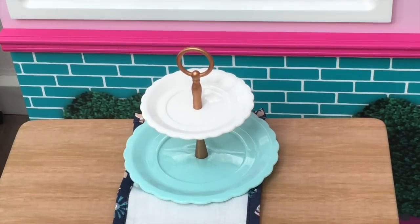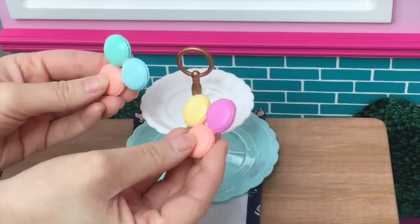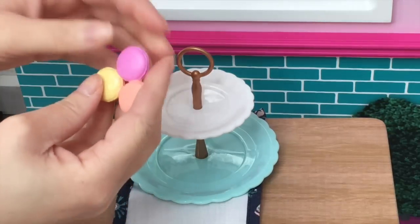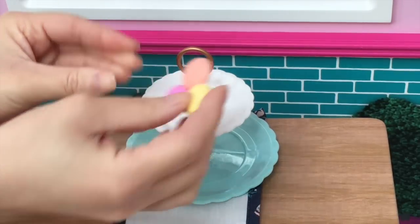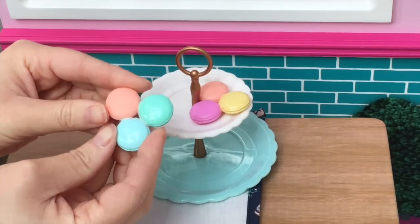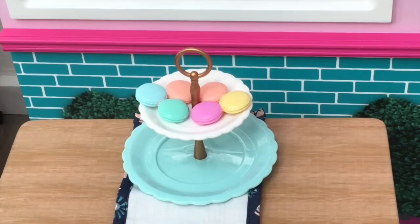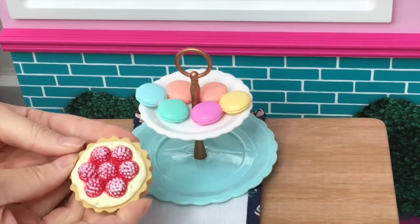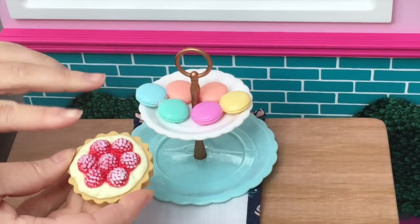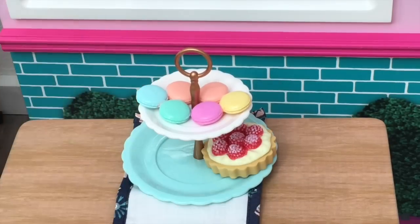Let's add some food items to the platter. There are six macarons in groups of three — one set has a purple, peach, and yellow one, and the other has a green, blue, and peach one. I'm also adding a tart with powdered sugar and berries on top, and a crustless sandwich cut diagonally. I've placed those on either side of the bottom tier of the platter.